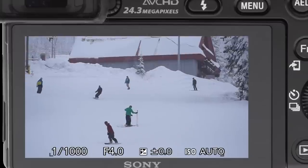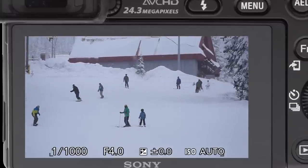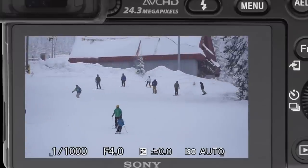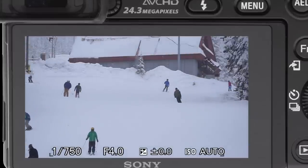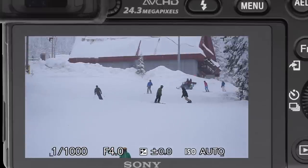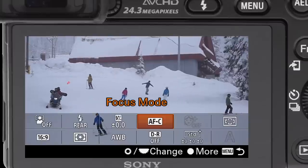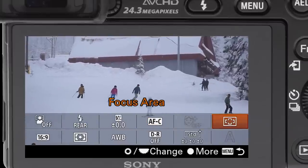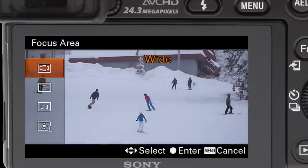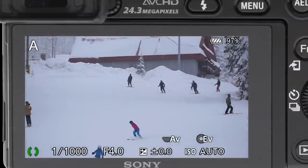On the A6000, you're going to want to use the wide autofocus area and have tracking on. The first thing we want to do is go to the function menu and set it to autofocus continuous, so it'll constantly track as we're shooting. And then right over here is the focus area — we want this to be wide. When you have it on wide, it automatically will track.